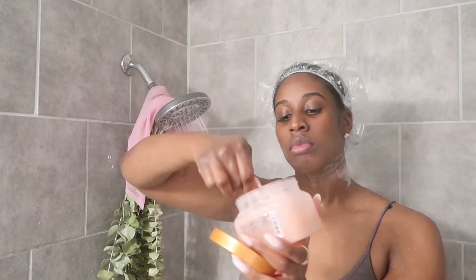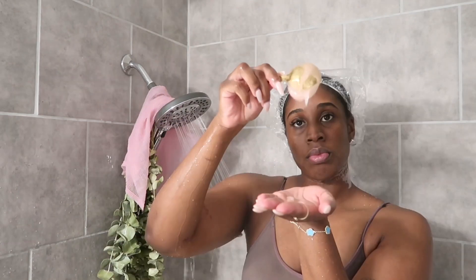I got this spoon off of Amazon for my scrubs and I'm obsessed with it. It's just something more aesthetically pleasing for the shower.